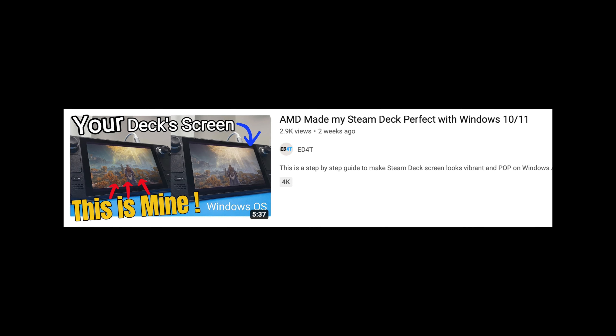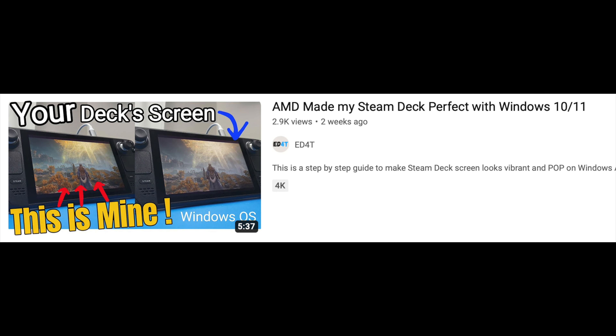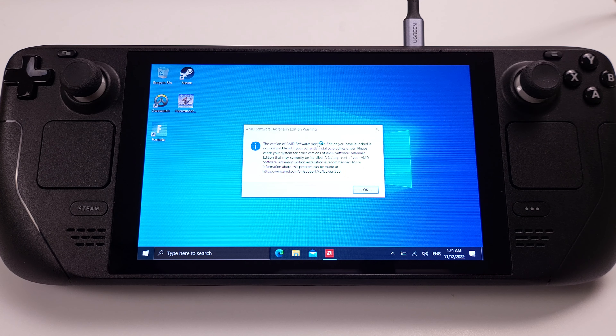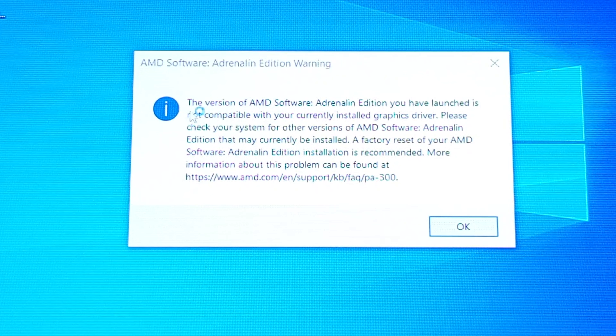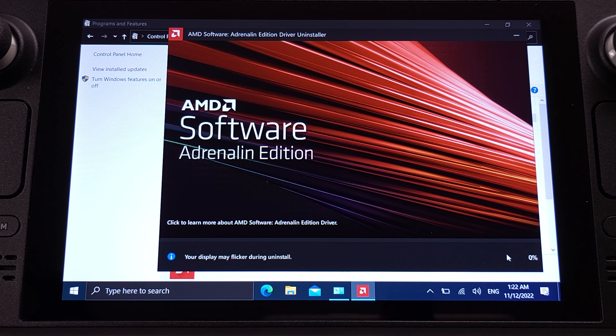Please check out the video on the screen if you are still using the old APU driver. If you have previously installed the AMD software on your Steam Deck, after updating to the new APU driver, the old AMD software will not work with the new APU driver, and you will get a message like this. In this case, we have to uninstall the old AMD software first.